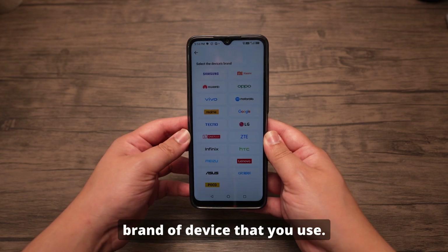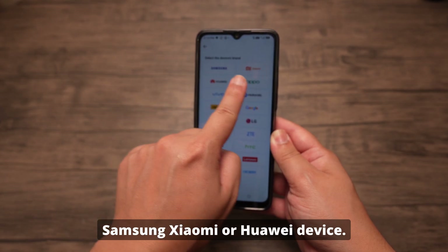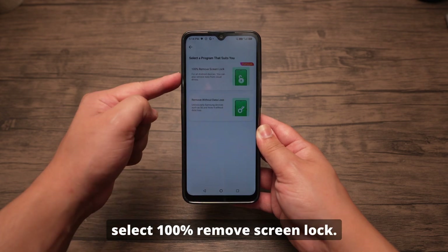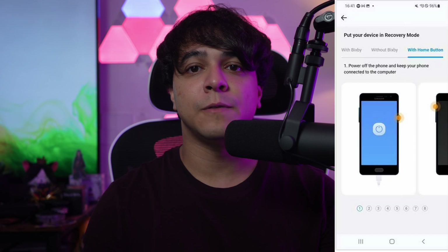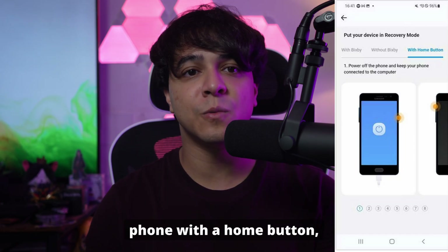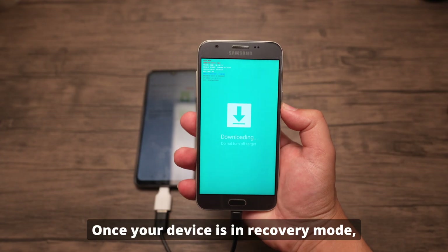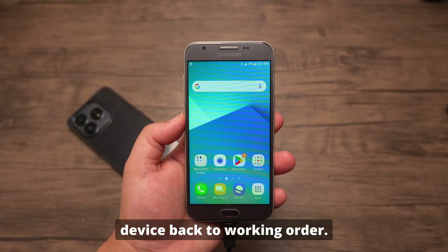Click on the unlock button at the very bottom of your screen, then tap on Unlock Android Screen at the top left corner. From there, select the brand device that you use. For this method, you have to use a Samsung, Xiaomi, or Huawei device. We will select the Samsung option because we're working with a Samsung phone. In the next window, select 100% Remove Screen Lock. Now you have to put your device into recovery mode — follow the instructions on screen for your specific device. Here I am using a phone with a home button, so I will follow those instructions to get my device into recovery mode promptly. Once your device is in recovery mode, Dr. Phone will take care of the rest and will bring your device back to working order.